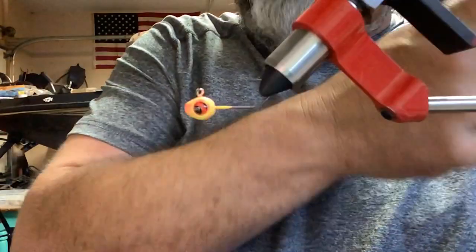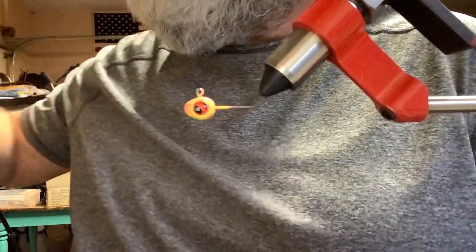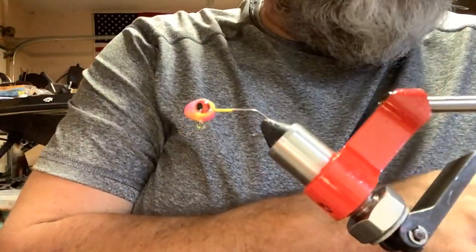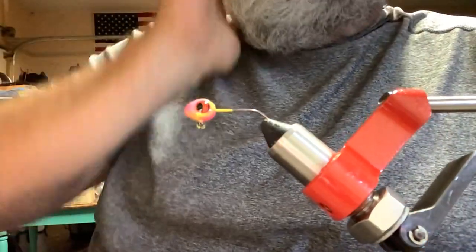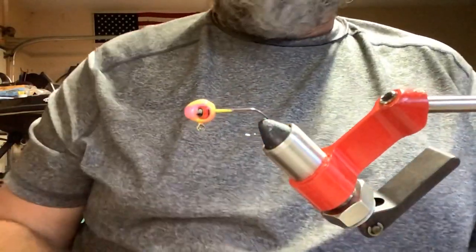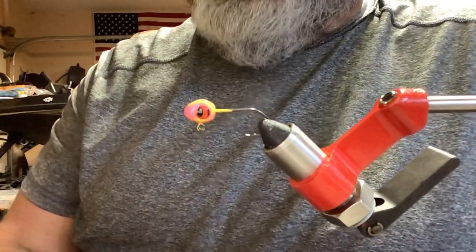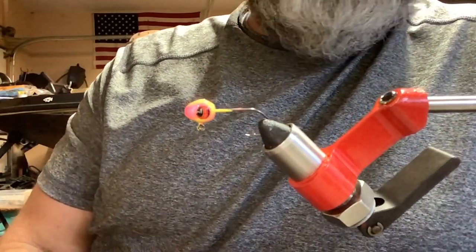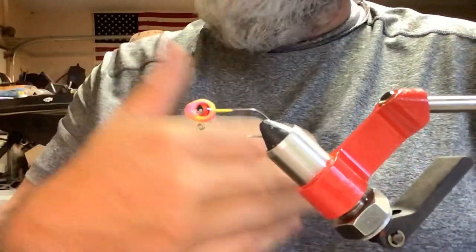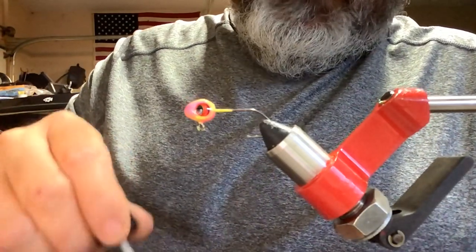Okay YouTube, we're back and we're gonna tie a jig everybody should have in their box — this is going to be my version of the electric chicken. It's a color combination jig I've had tons of success with. I used to always have them in my box when I fished plastics, always buying the Mr. Crappie and Wally Marshall electric chicken jigs. As soon as I started tying jigs, I went right to my version of that color scheme.